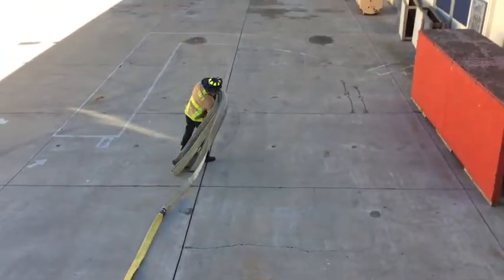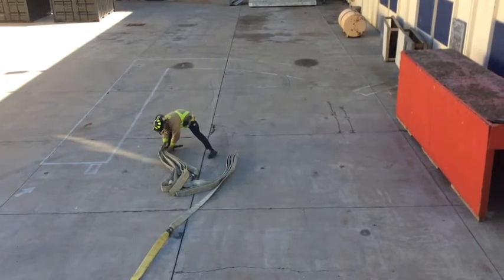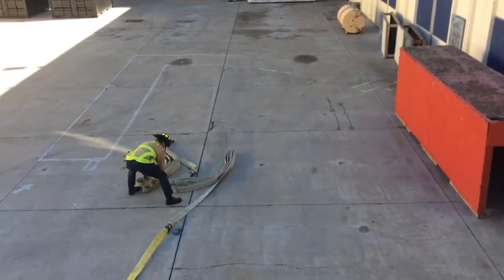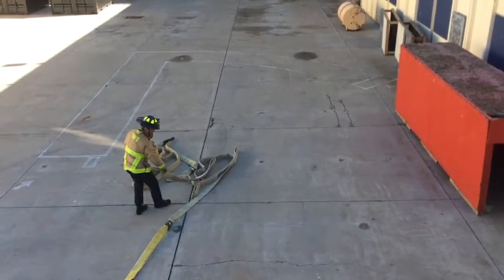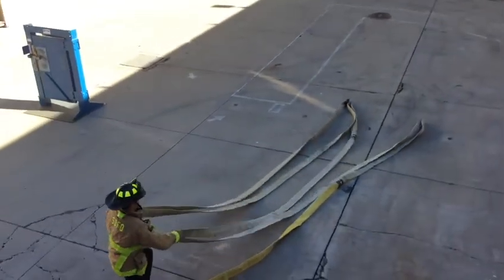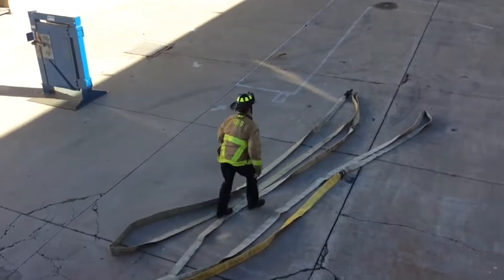Here's what it looks like from above. The firefighter gets to where they need to drop the stack, makes their V-split, comes back to the bottom of the stack, grabs the center bite on each bundle, clears behind them to make sure there are no tripping hazards, and pulls the stacks out until they're nice and straight. Next, open up these bites so it doesn't kink when it's charged.